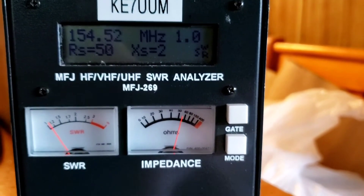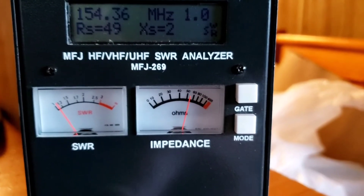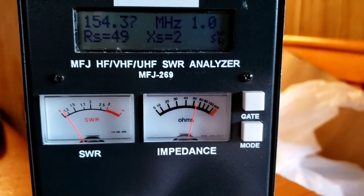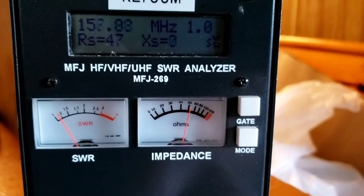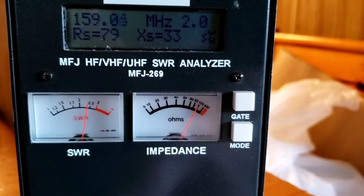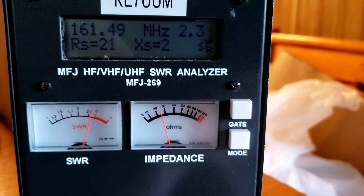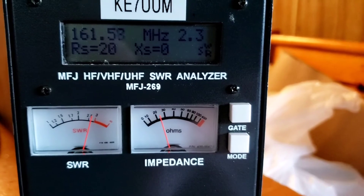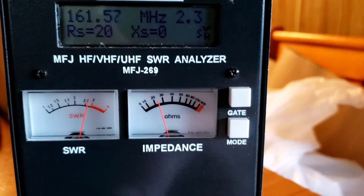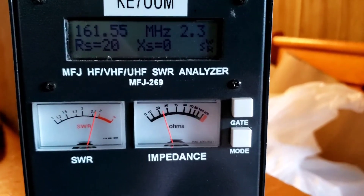And at 154 MHz — sometimes I forget the MERS frequencies, sorry — the arthritis in my left hand is hurting today so I'm having a hard time holding the phone still. Look at this — kind of off, quite a bit off actually. If I remember right, it drops back. And 161 MHz — SWR is high there, I wouldn't talk there. But anyways, there you go.